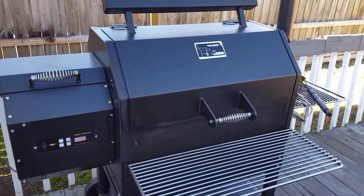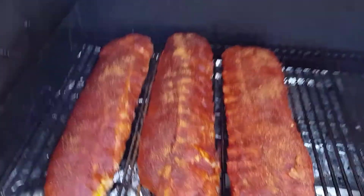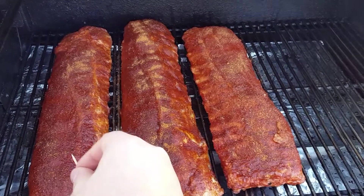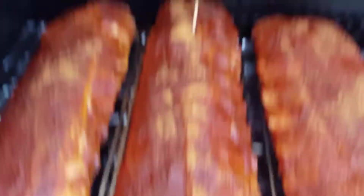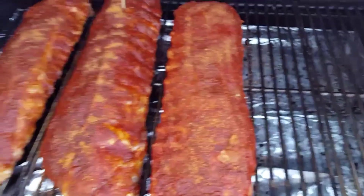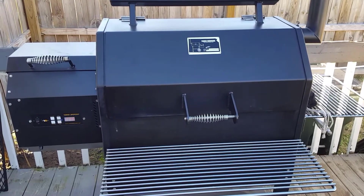I went ahead and put the ribs on the smoker running at about 225-230. These are the two with the Oak Ridge rub - this one's injected, marked with a toothpick just like Mr. West Virginia so I know which one it is. This one is the Eats Barbecue rub. I'm going to let these go for two hours, spritzing every 45 minutes to an hour, then I'll get them wrapped up and show you that process.